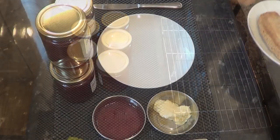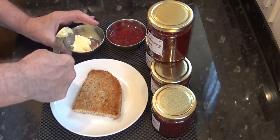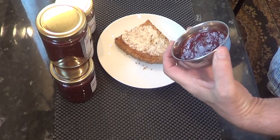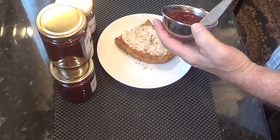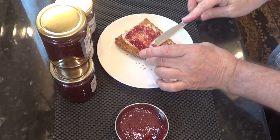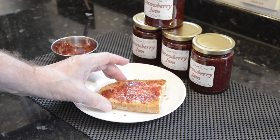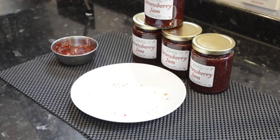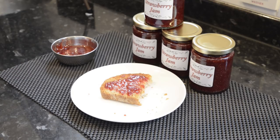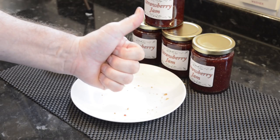All I need to do now is the taste test, and what better than a slice of hot toast cut from my whole wheat farmhouse loaf with some of my delicious homemade butter. This jam's still a bit warm, that's why it's a bit runny, but that's not going to stop me. After 24 hours it'll set up pretty firm but I can't wait that long. And what more can you say? Definitely a thumbs up.